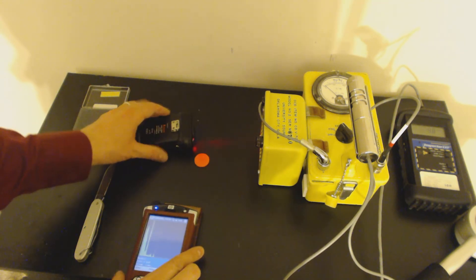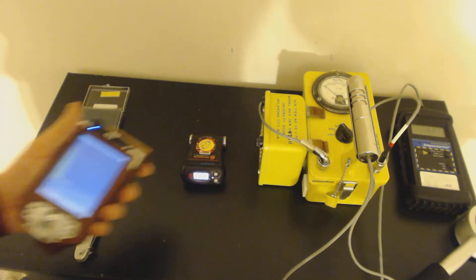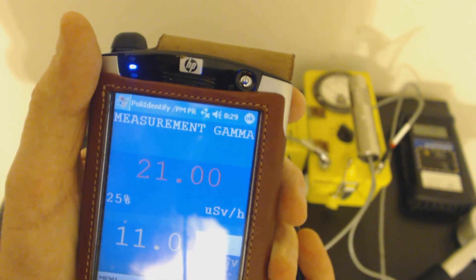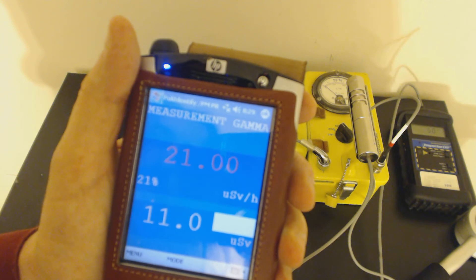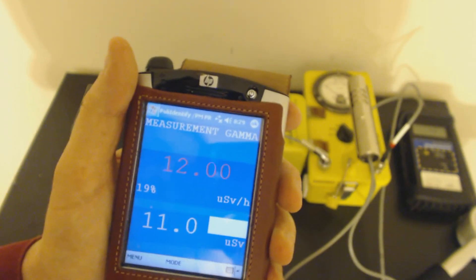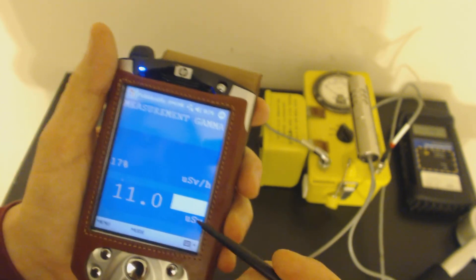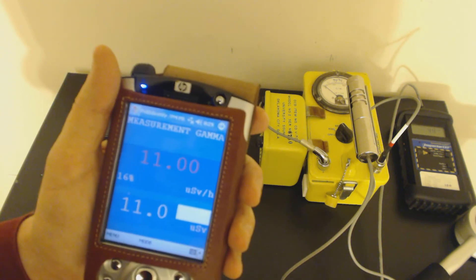Let's see if we can detect some detector artifacts. We'll put this cesium iodide thallium-doped detector right on top of it and see what we can see. First and foremost, let's go to gamma measurement — we're at 24 microsieverts per hour, 21 and dropping. That's on contact, by the way. It's going down as accuracy improves: 12, 18, 11 — it'll probably go a lot lower than this.